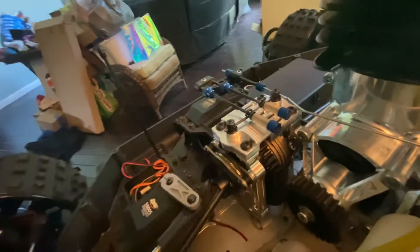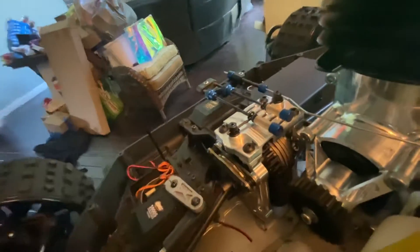Shout out to John at Detroit — I had a little problem with the black bone gear but he shipped me out a new one in one day. Really took care of me so I can get this build together and done.